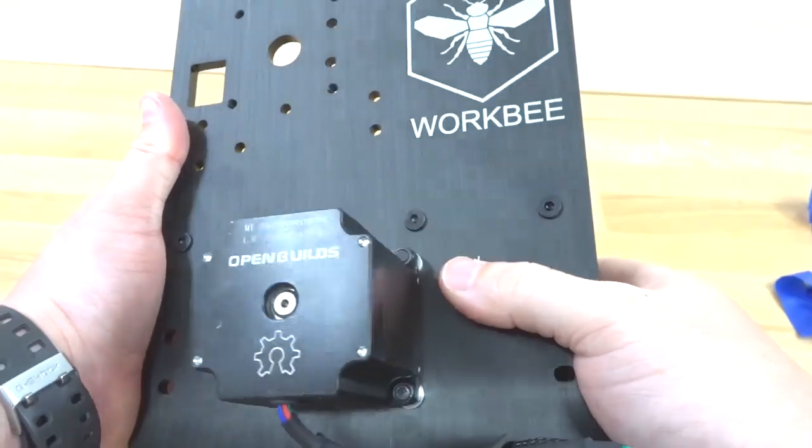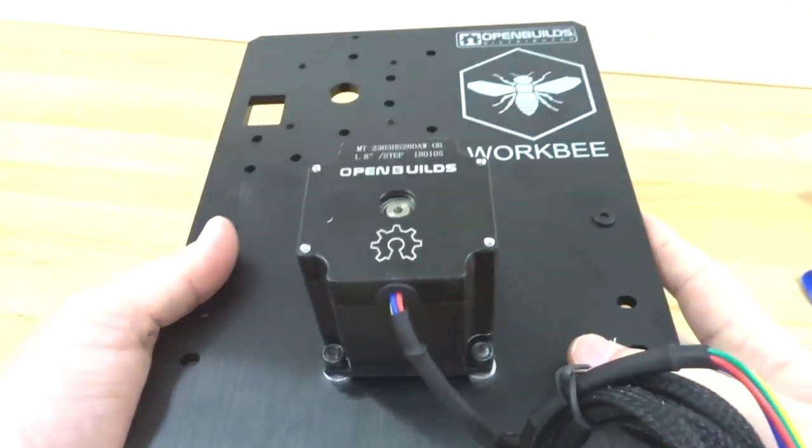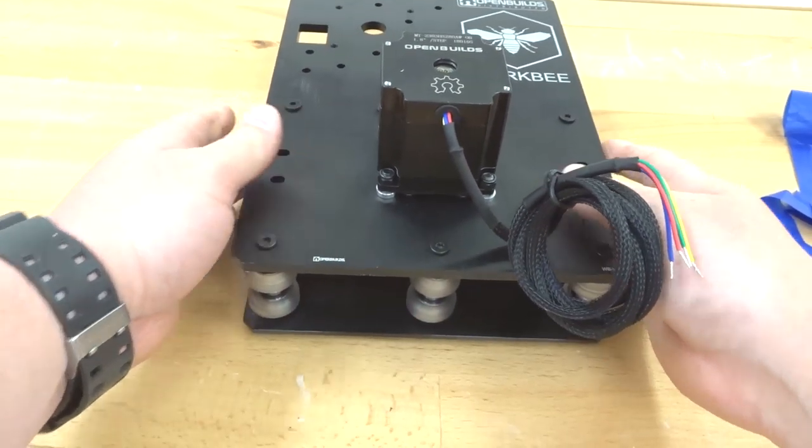That looks great. The assembly is finished — go ahead and put it to the side and we'll move on to our next step.